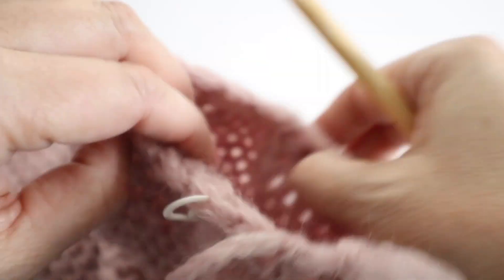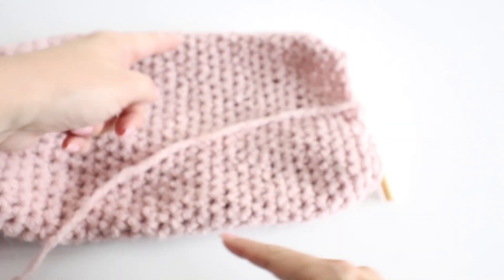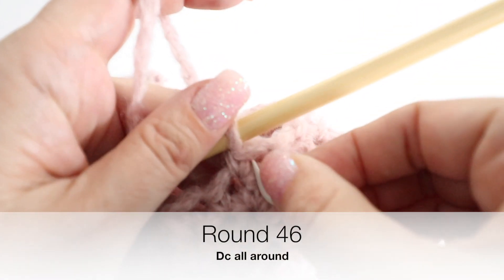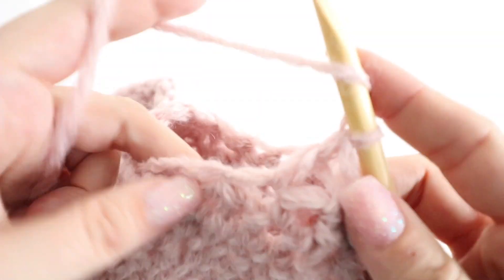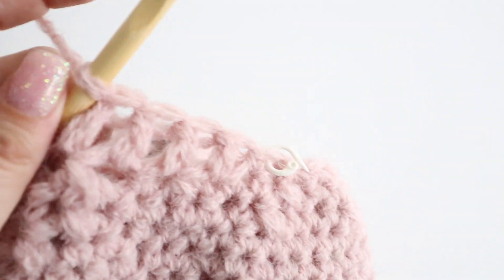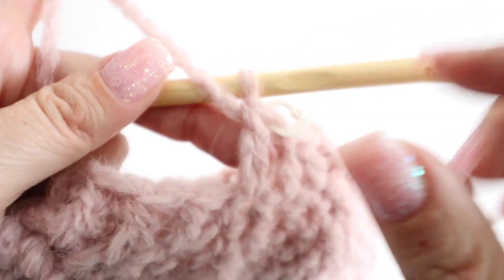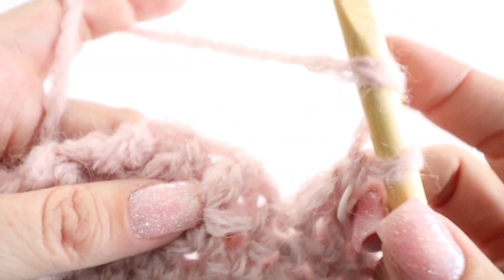Now it's time to create the ribbed edge of your sleeve, similar to the bottom border. For your 46th round, do one full round of double crochet all around — you can see it puffing down, and that's exactly the shape we want for this bow tie oversized cardigan. Then for the next two rounds, do two rounds of front post double crochet.